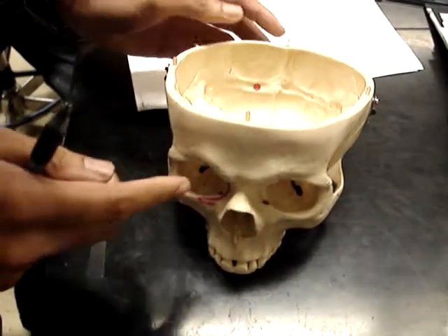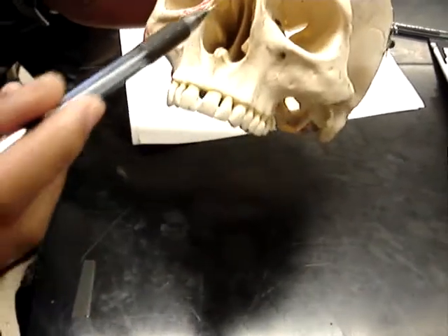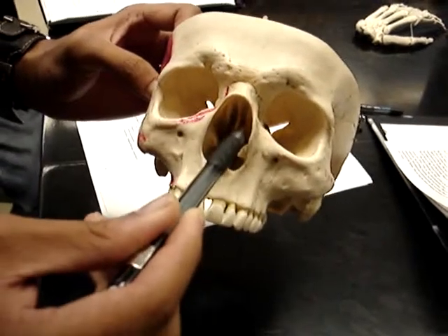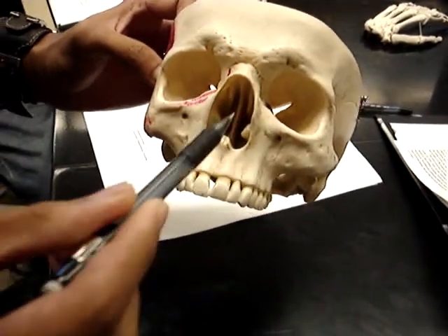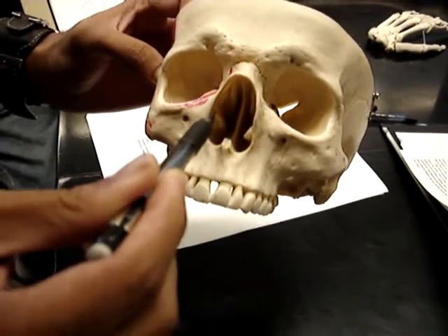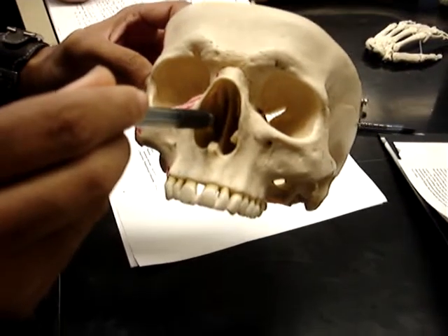Next is the ethmoid bone. We have the middle nasal concha — sorry if I pronounced that wrong — and then the inferior nasal concha. And then we have the perpendicular plate.